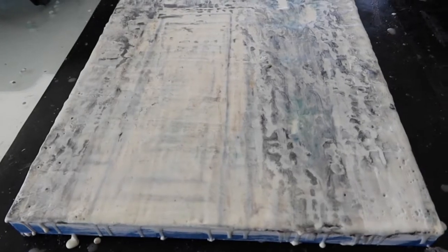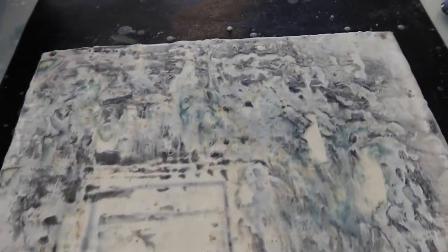Here is what the piece looks like so far. I'm going to call this good for the day and we will see you tomorrow.